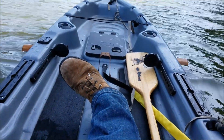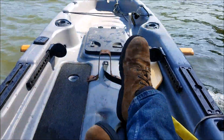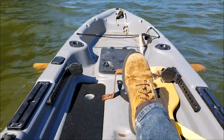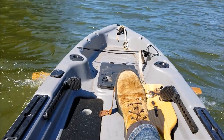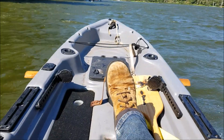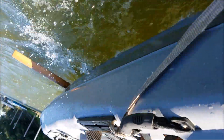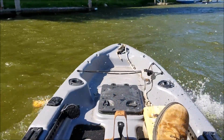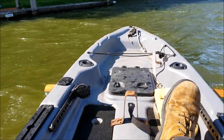Give it some more gas. There we are. Here's the start stop. Look at that. Foils are up.